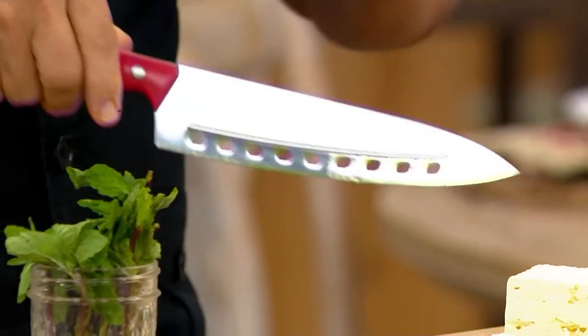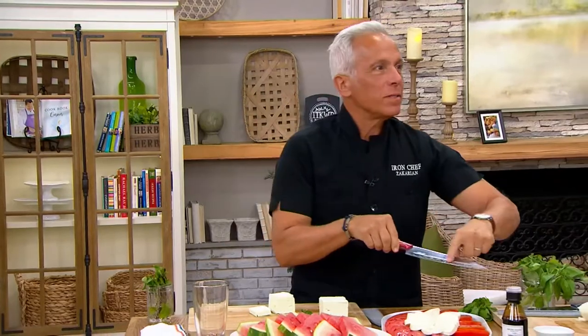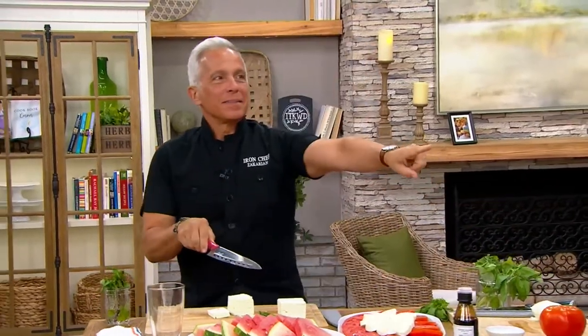Really important when you're cutting, David. Cheese is one of those things that sticks on a knife. Ribs stick, cheese sticks, tomato, watermelon, cucumbers — all those things, they stick. These holes — you know what these are called? I know this because it's on my card and I don't want to mispronounce. Cullens.